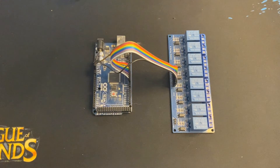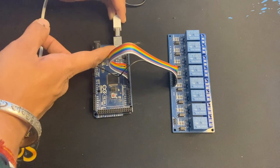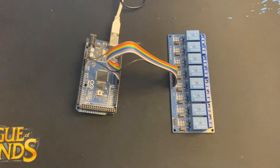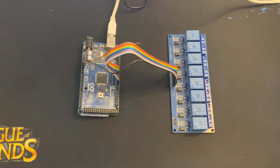Now connect your Arduino to your computer. Make sure to connect your Arduino and upload your code before launching Vixen. After uploading your code and connecting the Arduino to your PC, then launch your Vixen software.